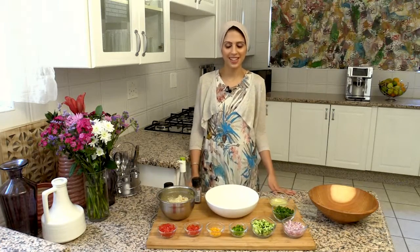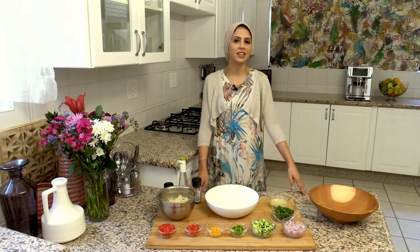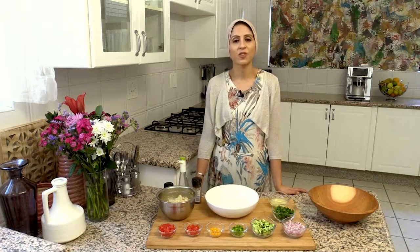As-salamu alaykum. Welcome to Summer Eats with Shaz Eats. I've got an array of lovely summer effortlessly recipes that you can put together for entertaining for your family, for your friends, for summer barbecues, picnics and just days in the sun.